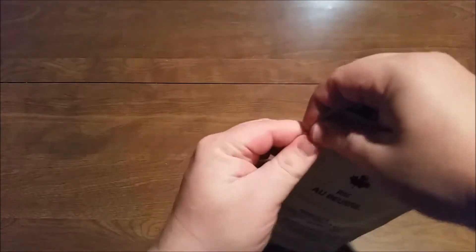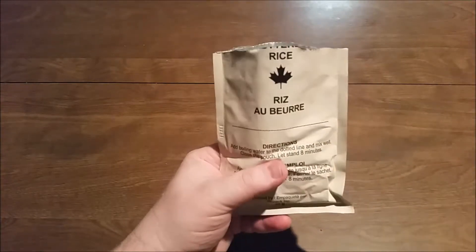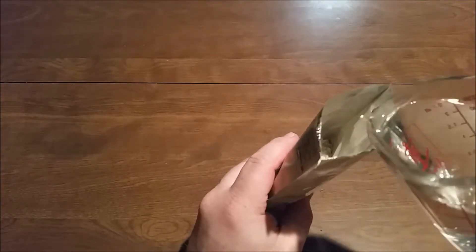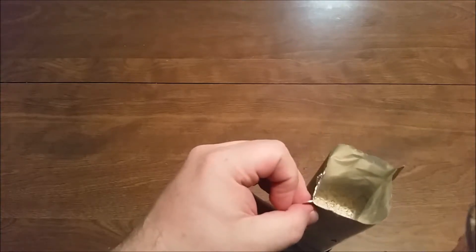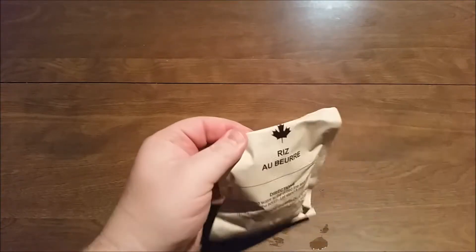Now we're going to do the rice. Let's see if I can tear this better than last time. That went much better than the mashed potatoes did last time — the bag of the mashed potatoes was bad last time. We've got to pour boiling water in here to the dotted line, then mix it and let it sit for eight minutes. Oh, they said boiling water and that is hot. I can already smell this rice. All right, we're going to seal this up, get everything ready for a tray and we will be right back.